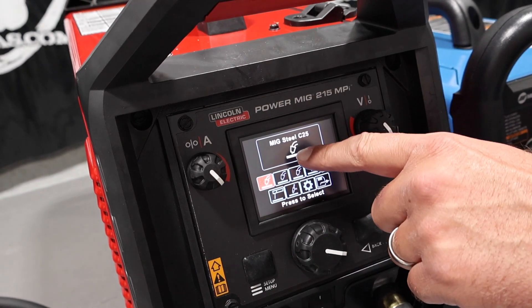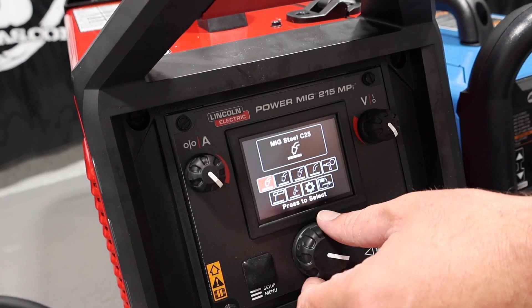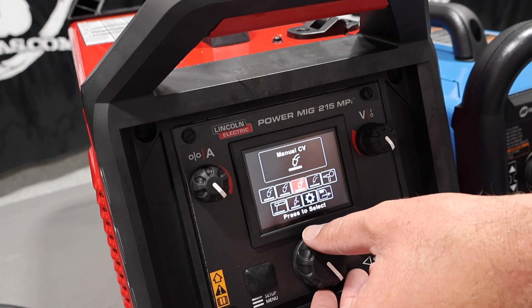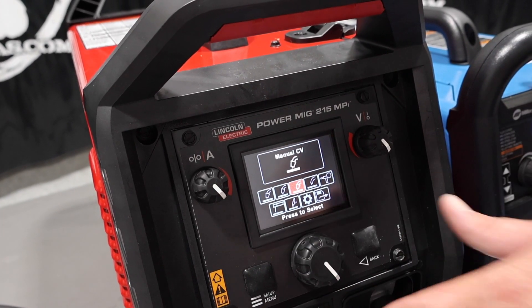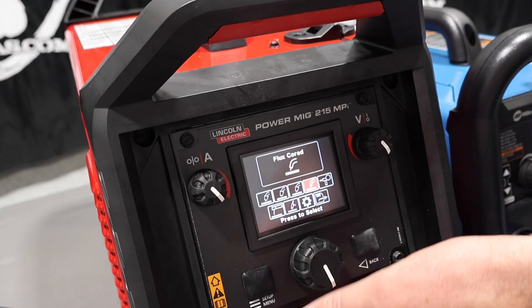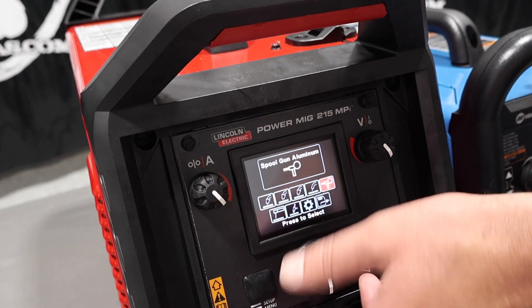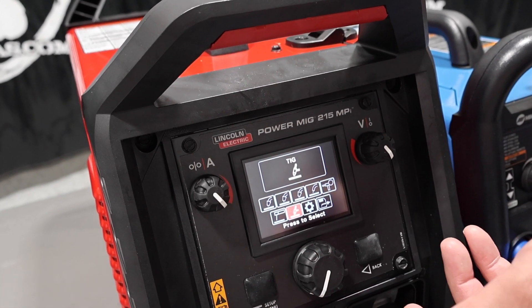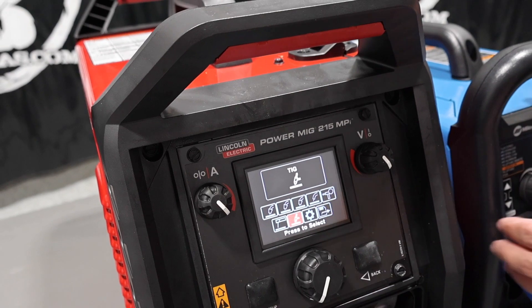Go back home. So we want to do MIG steel C25 — we can do C25, C100 which is pure 100% CO2, Manual CV which has nothing to do with Ready Set Weld — it's just you set wire feed and voltage — flux core self-shielded. We can attach a spool gun, we can stick weld with this, and we can TIG weld with this. Basically, all the same functions.